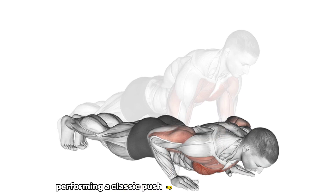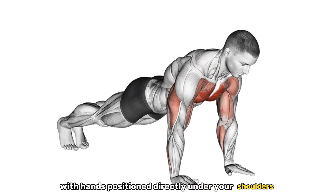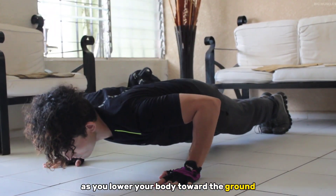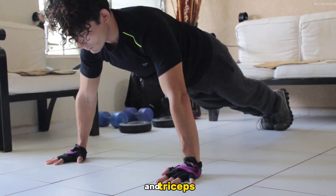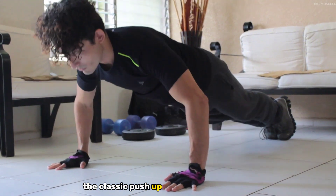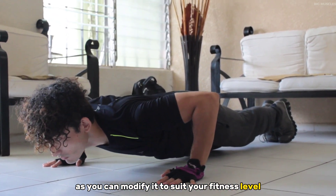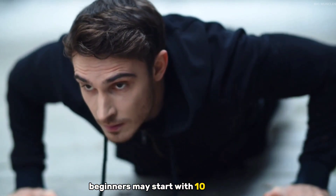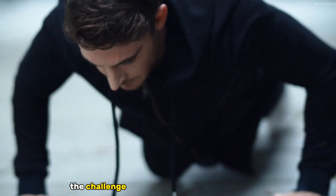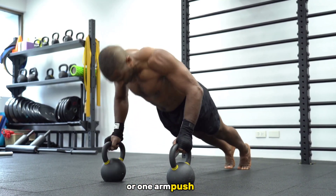Performing a classic push-up begins in a plank position, with hands positioned directly under your shoulders and feet at hip-width apart. As you lower your body toward the ground, the chest, shoulders, and triceps contract to push you back up. The classic push-up is incredibly versatile — beginners may start with 10 to 15 reps to build strength, while more advanced individuals can increase the challenge by adding more reps or variations like clapping push-ups or one-arm push-ups.